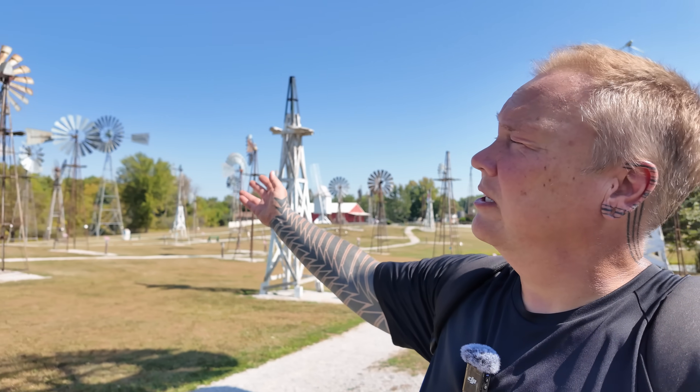This is the incredible collection of American-style farm windmills here at the Mid-American Windmill Museum in Indiana. I'm Darren and this is the Industrial Revolution.